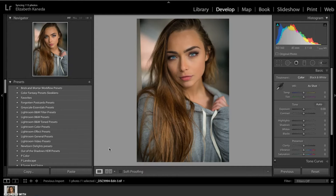Hi guys, this is Liz Kaneda from Sleek Lens. Today I have a very short tutorial for you guys. I'm going to go over how to do facial contouring using the light and dark brushes that come with the Chasing Light workflow.